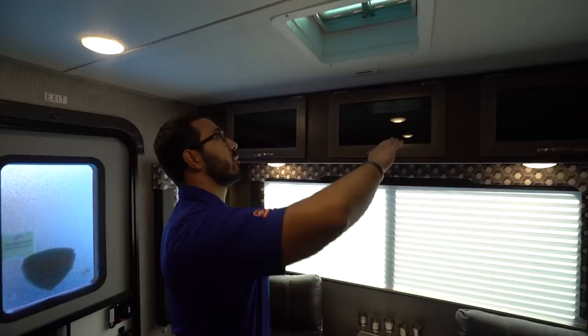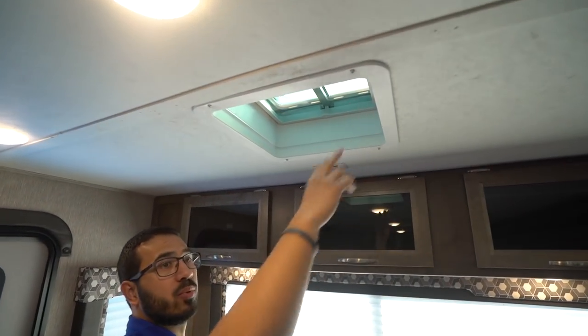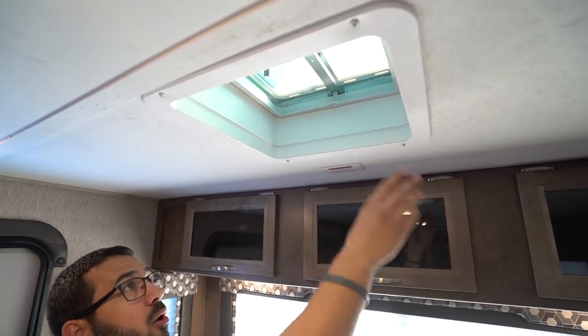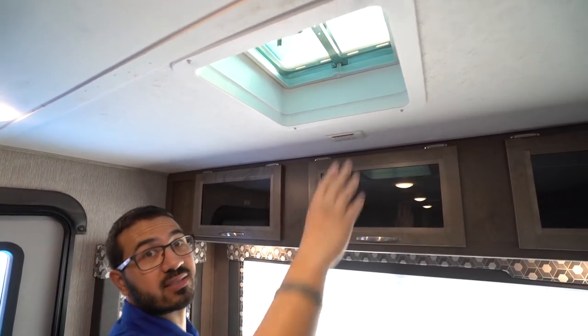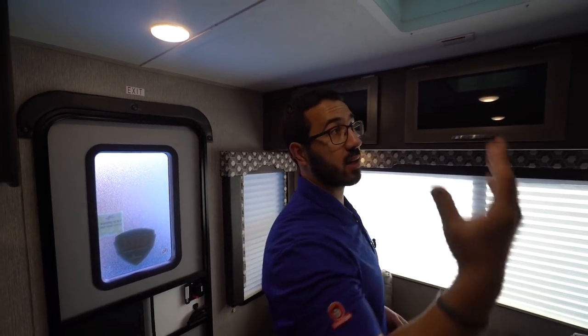There's a vent here so if you want to open up some windows you can get some airflow, but more importantly this one is already prepped and braced for a second AC. It has the one here ducted throughout, and if you want a second one, having the prep will allow you to do that.